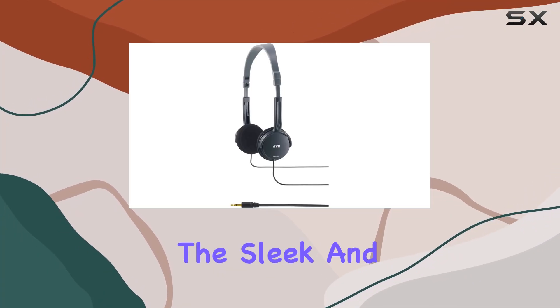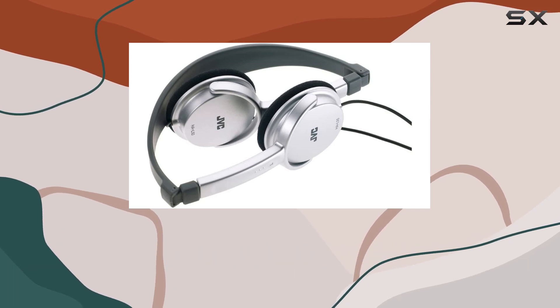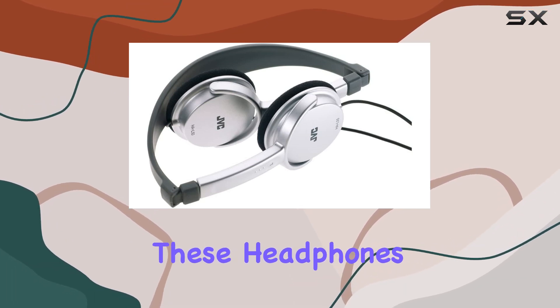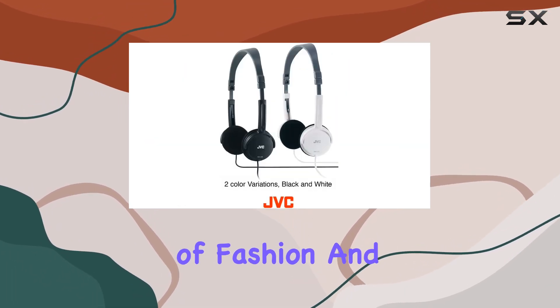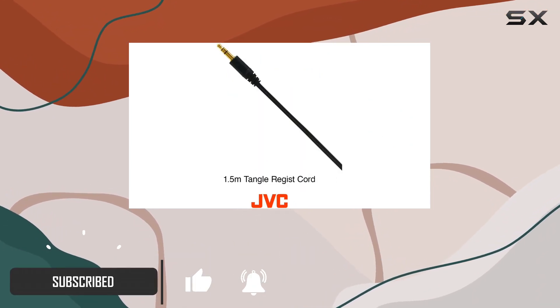Today, we're diving into the sleek and stylish world of the JVC HAL50B Black Stereo Foldable Lightweight On-Air Headphones. These headphones bring a perfect combination of fashion and functionality, making them an ideal choice for those who appreciate both style and substance.